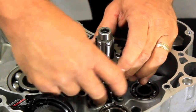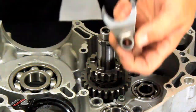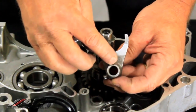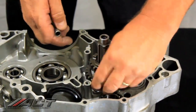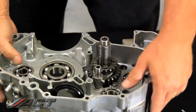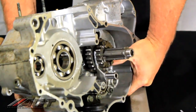Now with a properly modified shift fork, it will look about like this. Here's one that has been modified compared to the stock one. Once again, it's about a sixteenth of an inch thick through here. Drop that in and everything spins free.